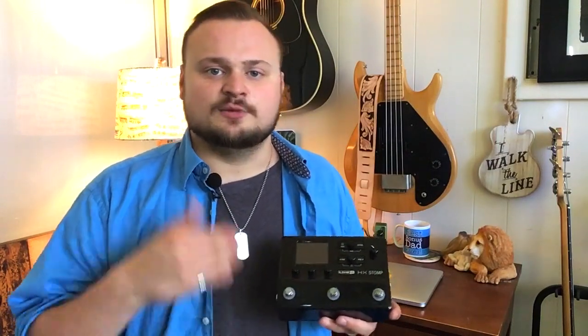My ideal setup would be a full Helix floorboard, but that's out of my range. The HX Stomp running around $600 is something you could potentially afford and get your hands on. So if you have a pedal board with pedals going and you need good amp simulation with a couple extra effects, the HX Stomp is going to work out great for you. One of the things I wish had been clearer when getting started was the best way to use this with pedals — and that's going to be to use the effects loop.